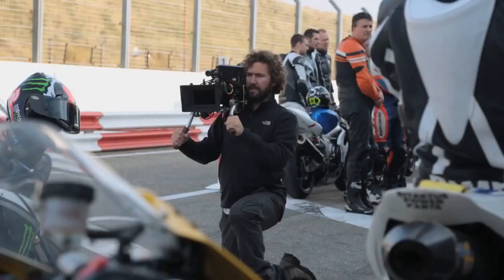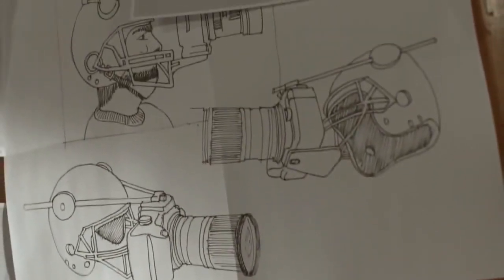Hi guys, I'm Dave. I'm a cameraman. I've been doing it professionally for some time now. I'm always trying to find new and exciting ways of improving my craft. Welcome to my little man cave. This is where I create some new rigs, some new systems. Just try things out.